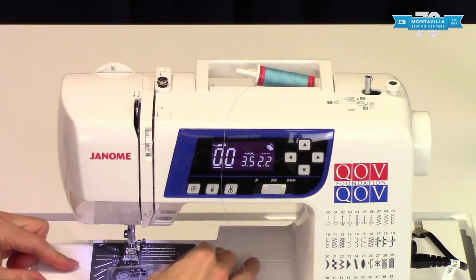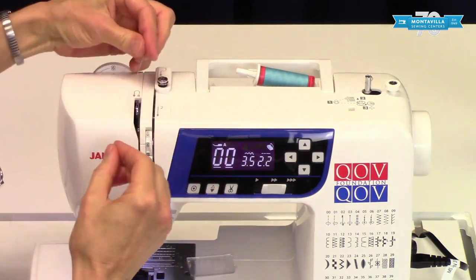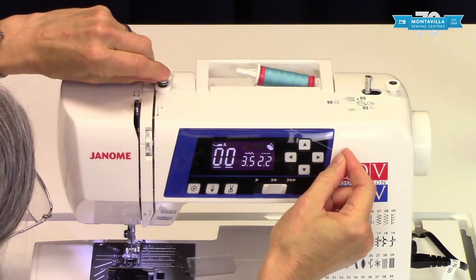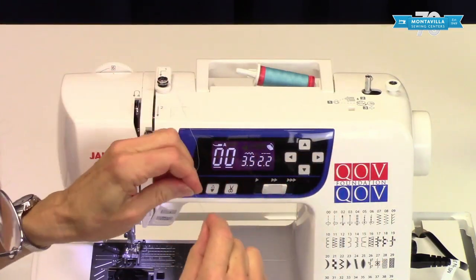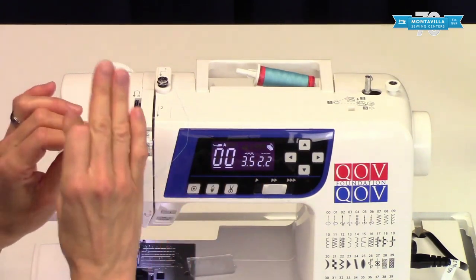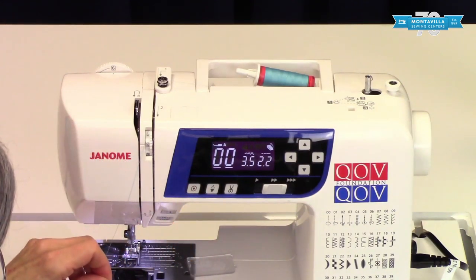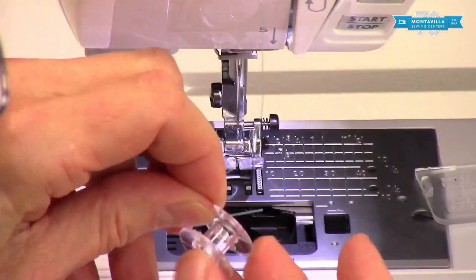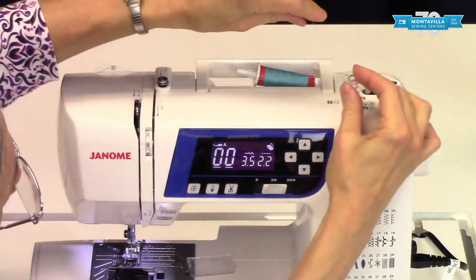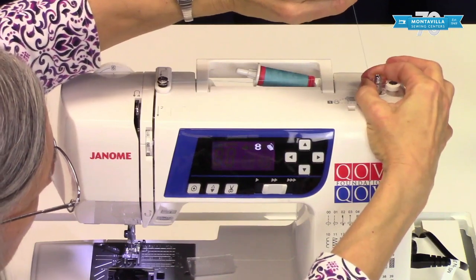Now we're going to take out the bobbin right here. This happens to be an empty bobbin in there. Put your thread right underneath here and make sure it gets right in between that spring-loaded disc so that it holds the thread. That's going to put a little bit of tension on your thread as it's winding so it winds nice and smoothly on the bobbin. Then put your thread from inside to outside right through the hole in the side of the bobbin and have that thread tail coming upwards like this.